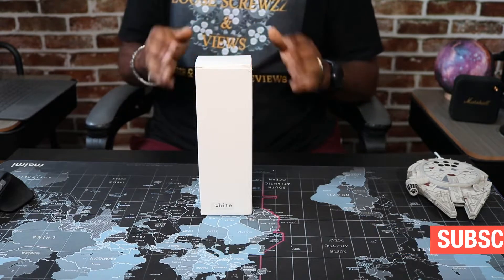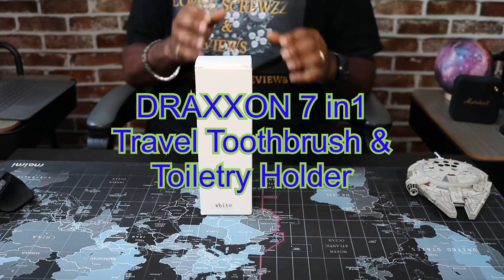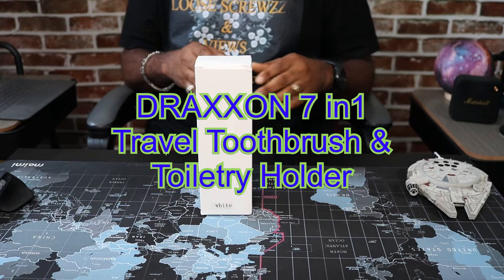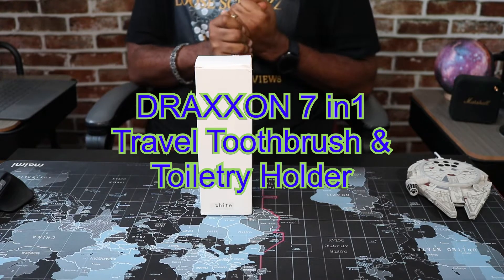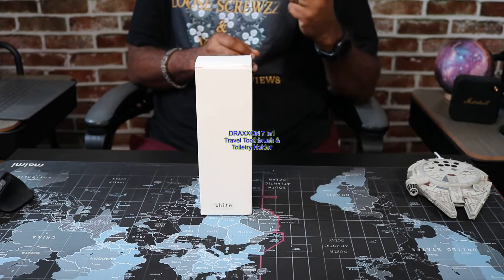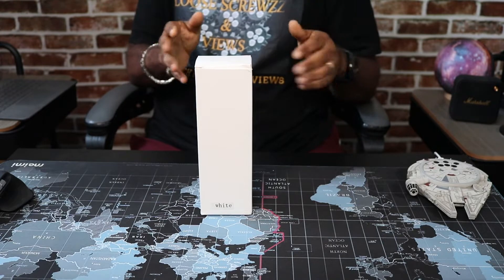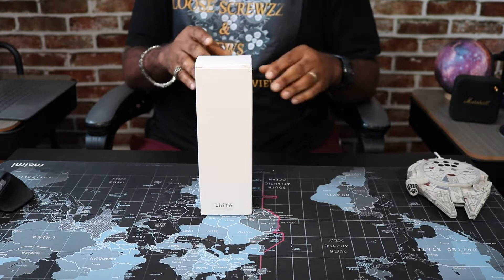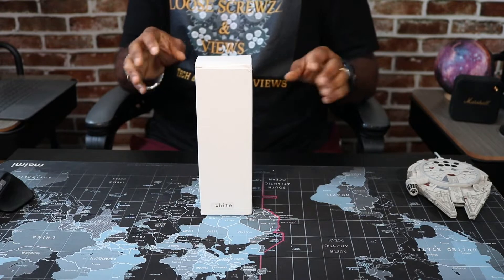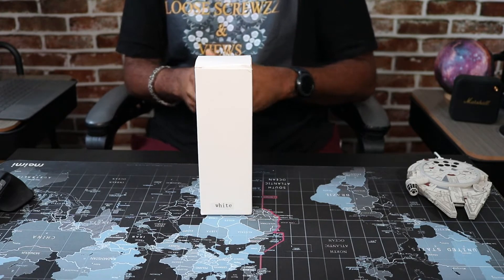We're going to take a look at the Draxone 71 travel toothbrush toiletry holder. That's a mouthful. We're going to take a look at one of these travel holders — the 71 travel toothbrush toiletry holder. It's TSA approved. It has containers that hold like mouthwash and stuff like that. So let's go ahead and open this bad boy up and take a look at it.